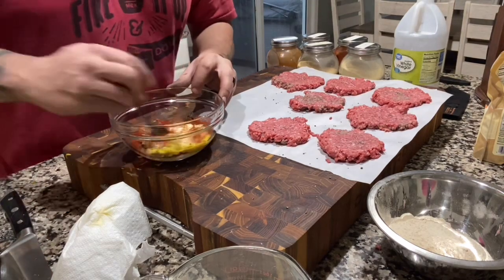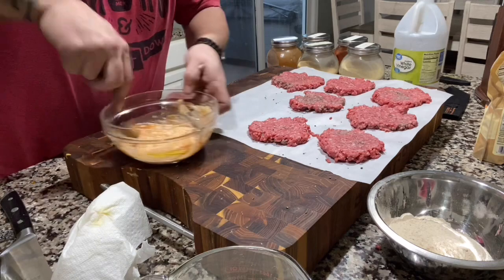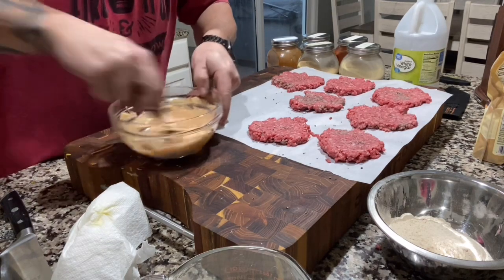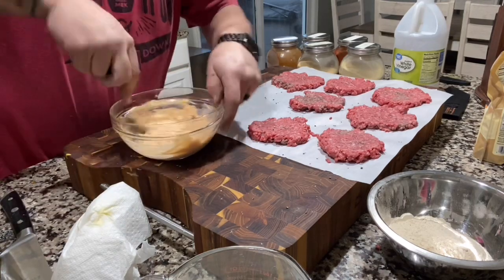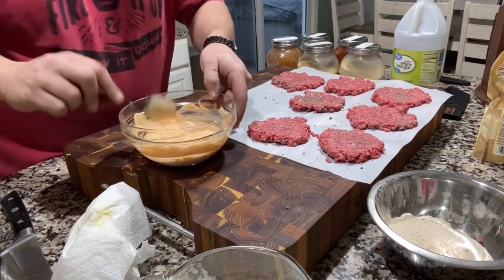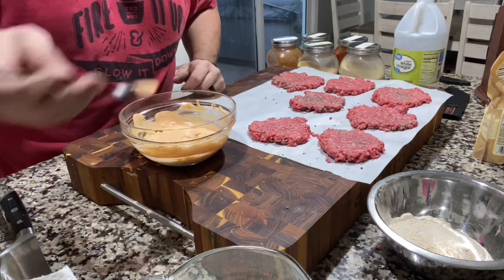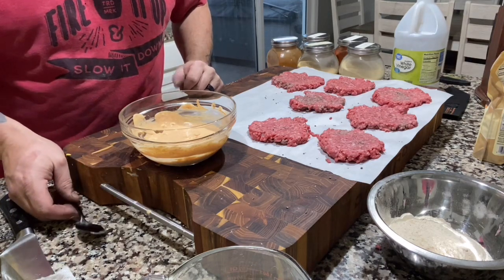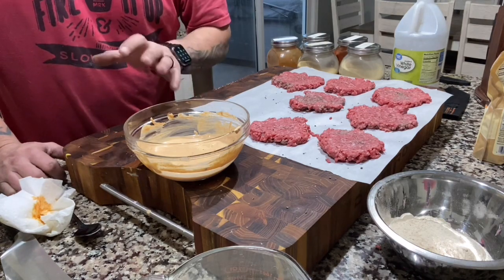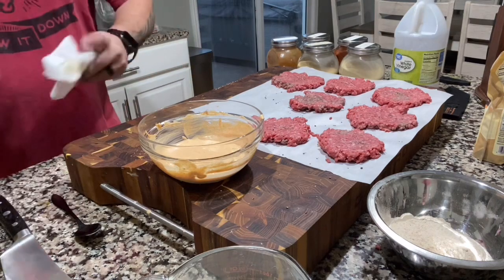Grab a smaller spoon and get this mixed up real good. Sometimes I add a little salt after I taste it, and I always add pepper. Give it a taste - oh, beautiful. It's like Big Mac sauce but just on another level with a little bit of heat behind it. Seriously, it's great on burgers.